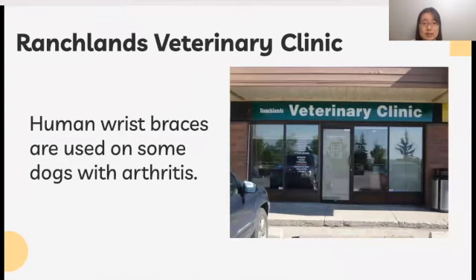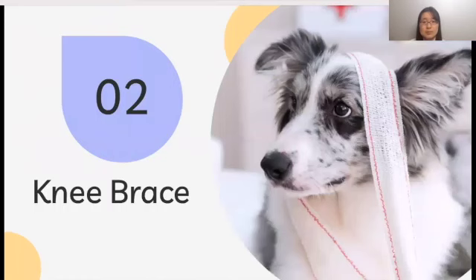Upon visiting the Rancho Lens Veterinary Clinic, I learned that putting human wrist braces on a canine knee to support and stabilize the arthritic joint is also an option, if they can find one that fits. Thus, I started looking into knee braces.